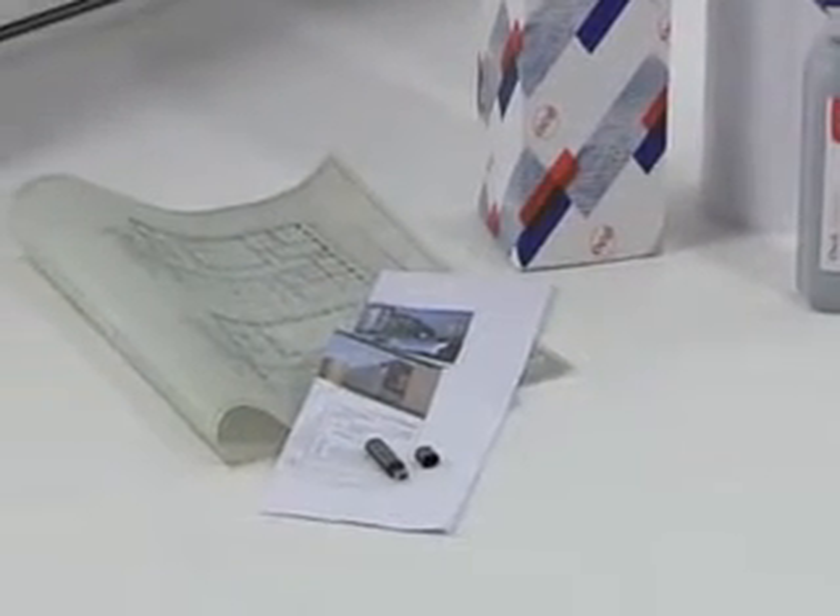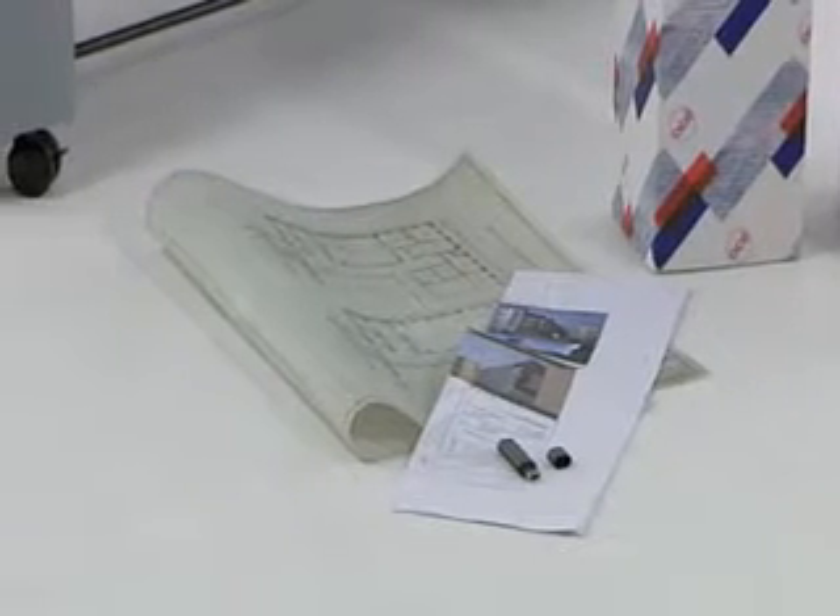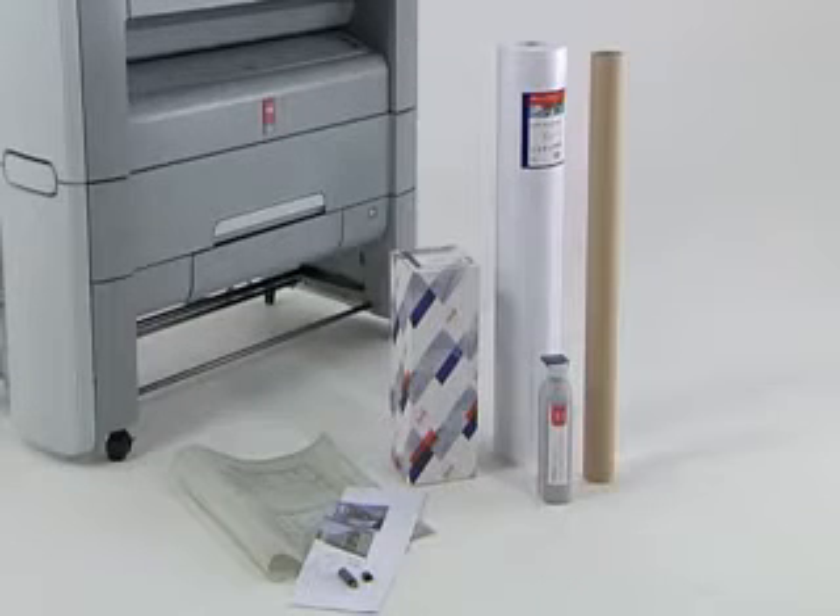Hook up a workstation with OSEE WebExpress tools. Do a test run of copying, scanning and printing to make sure that everything is ready. Now you are ready to start your presentation.